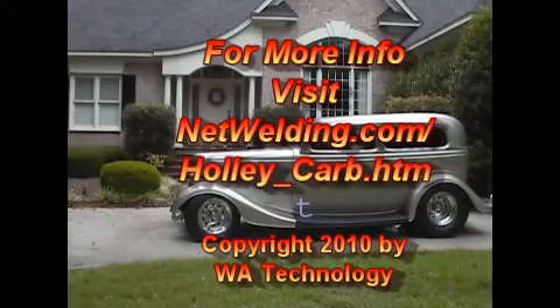For much more information about tuning a Holley carb, visit netwelding.com/holly-carb.htm.